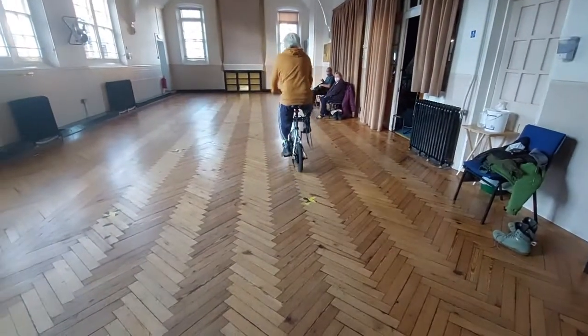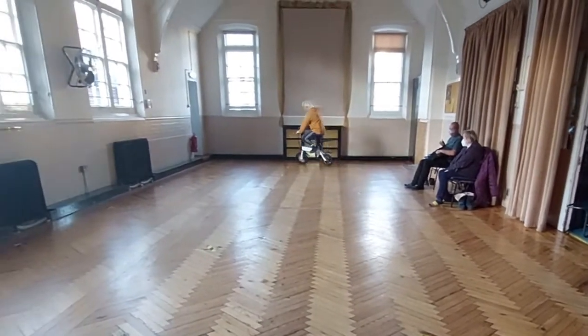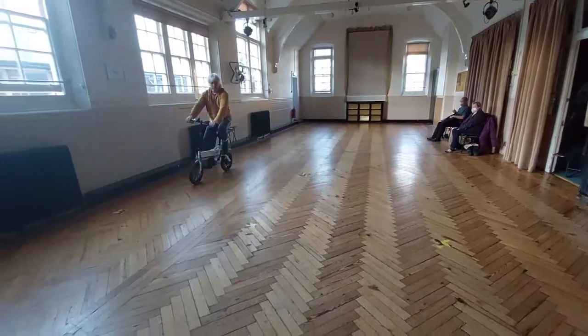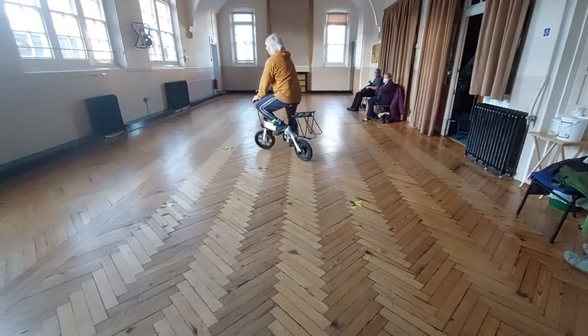How you get going is you just kick off, and then it takes the full power. And as soon as you're on your third pedal, it's in. It's so classic.